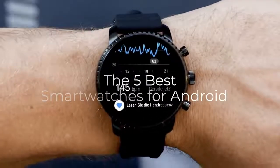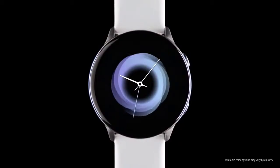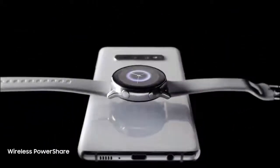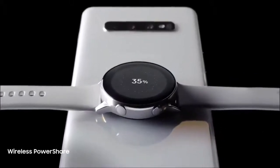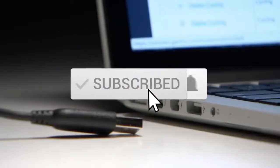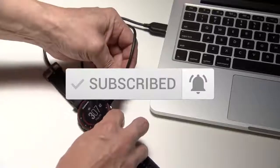Five best Android smartwatches on the market. This list was made based on our personal views and listed based on price, quality, durability, and more. To see prices and get more info about the products shown, be sure to check out the description below. Before we dive in, make sure you subscribe and hit the notification bell to get the latest product reviews from the channel.